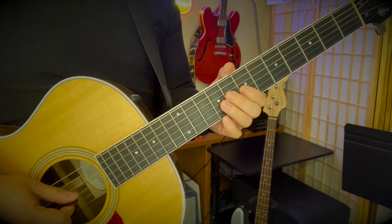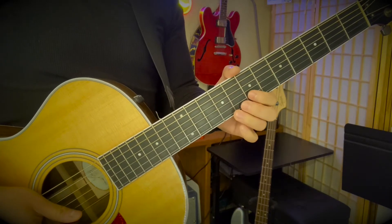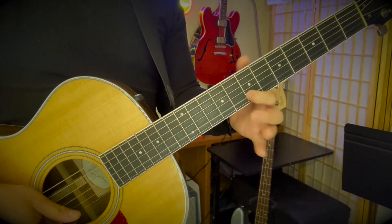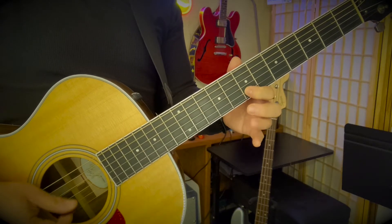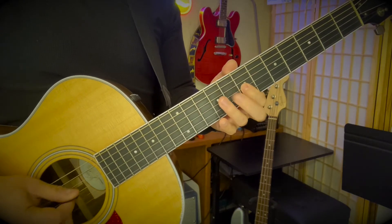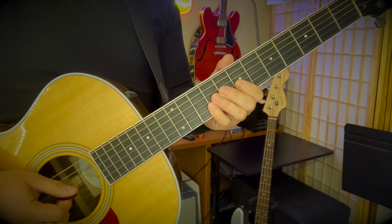You can down pick the eight and nine - down, up, down, down, down. Then the middle finger is going to come up to the eight on the high E string, and then you're going to go to seven on the B string. And it does that two times - that's the first half of the opening riff.